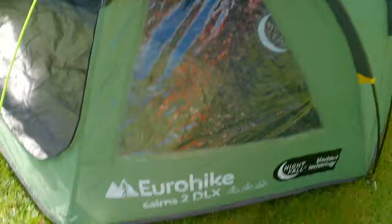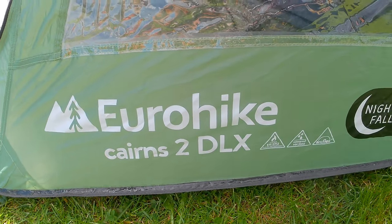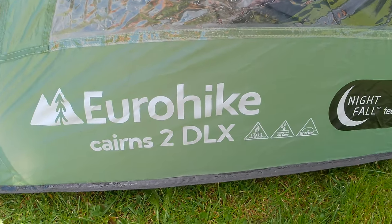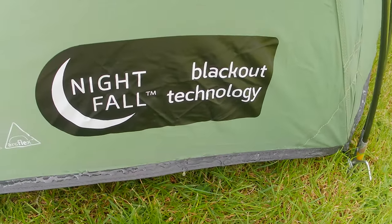So, a review — a review for what have we got here? The Eurohike — I don't know how to pronounce this — Cairns 2 Deluxe with the Nightfall technology.